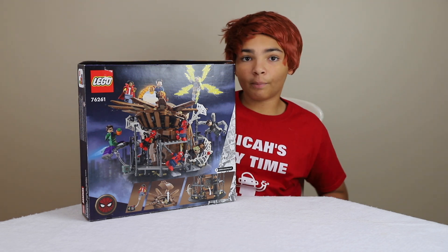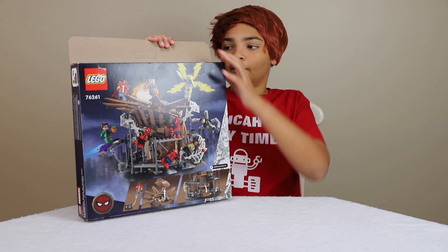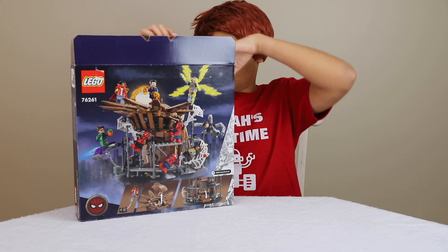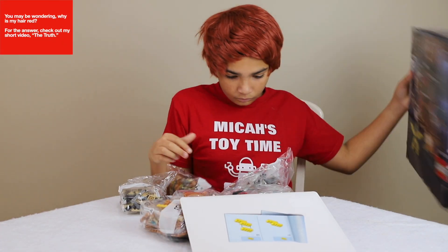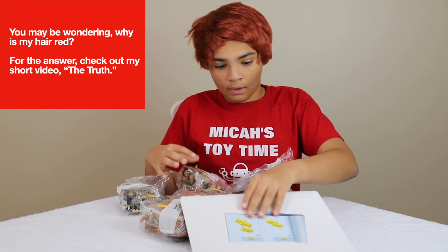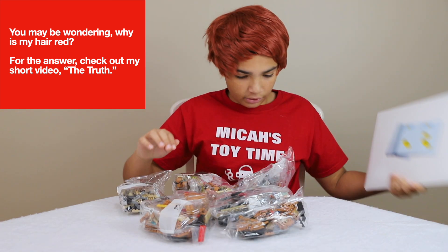So now we're going to open up the box and see what's inside. It comes with the instructions and the stickers.